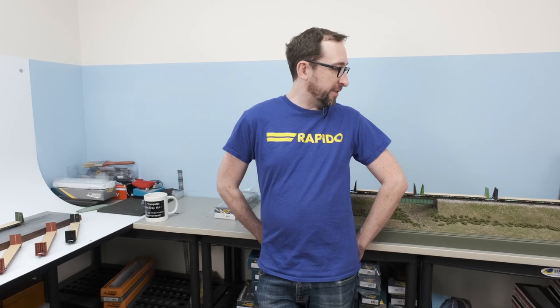Hey, this is Jordan from Rapido Trains Inc and I'm back again for another Rapido unboxing video. Today I have our all-new Canadian 66-foot bulkhead flat cars in HO scale.